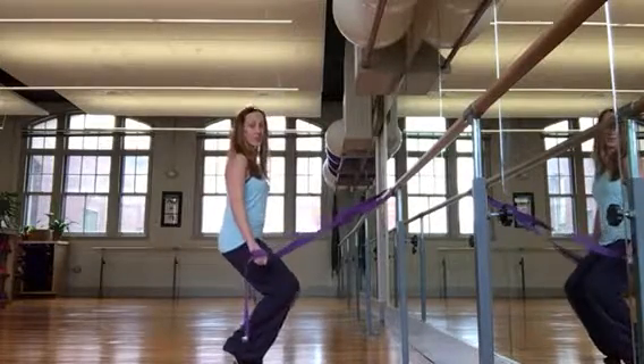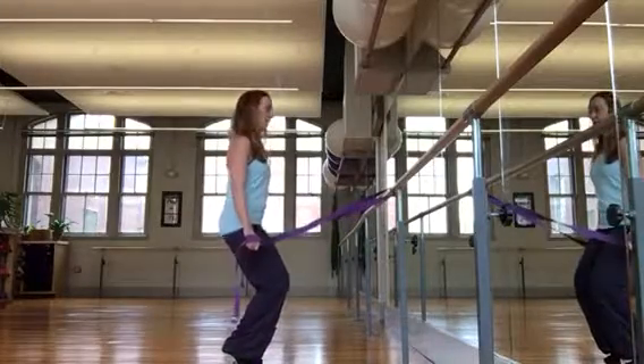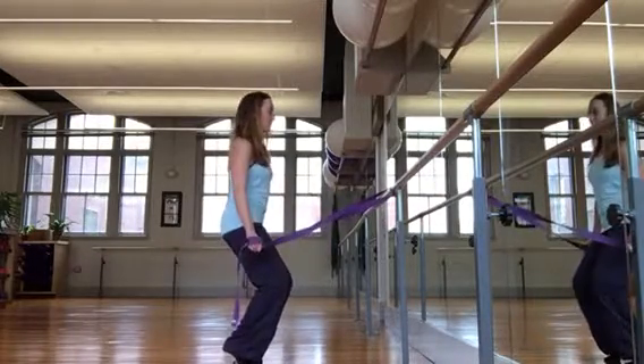You can bring it down if you want. Five, bring it up. Five, three, and up. One more time. Down, down, and up.